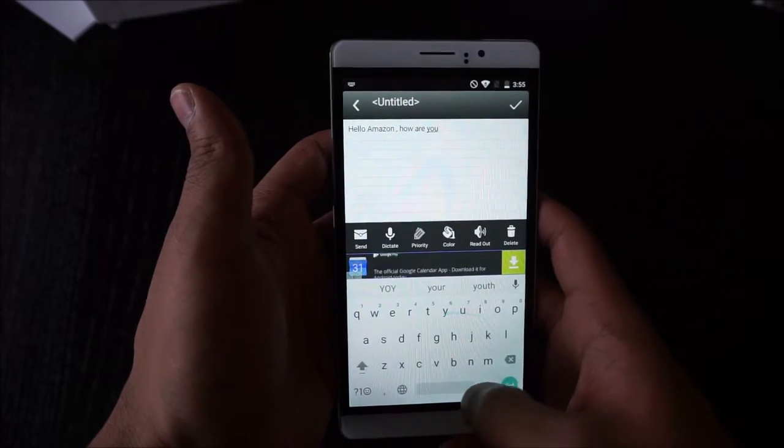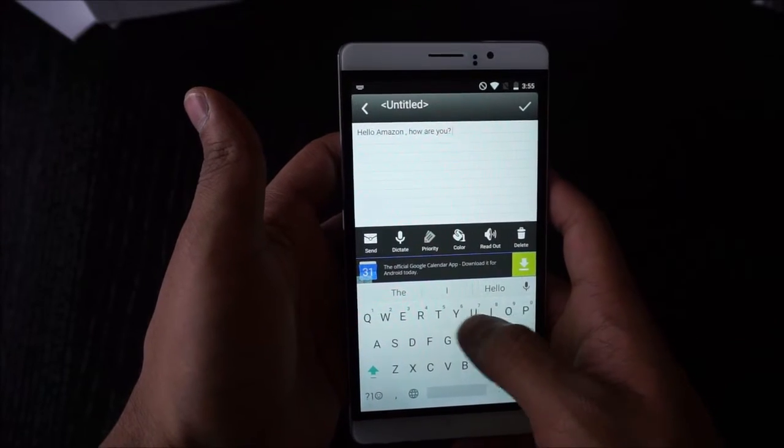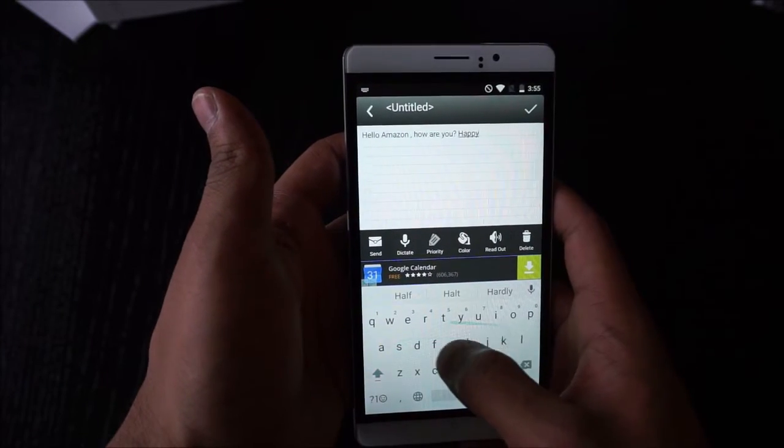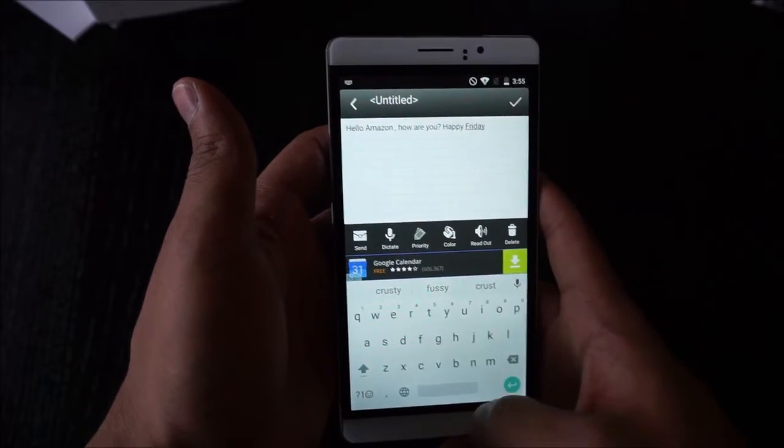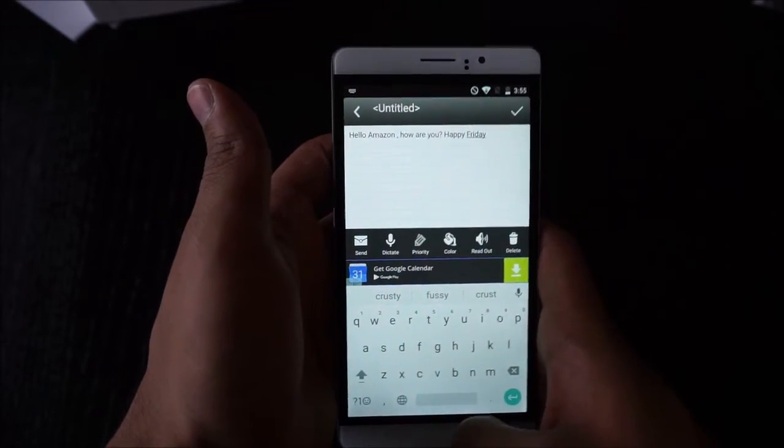Swipe on the Google keyboard seems to work okay though. The swipe got everything — I just said 'Hello Amazon, how are you? Happy Friday.'